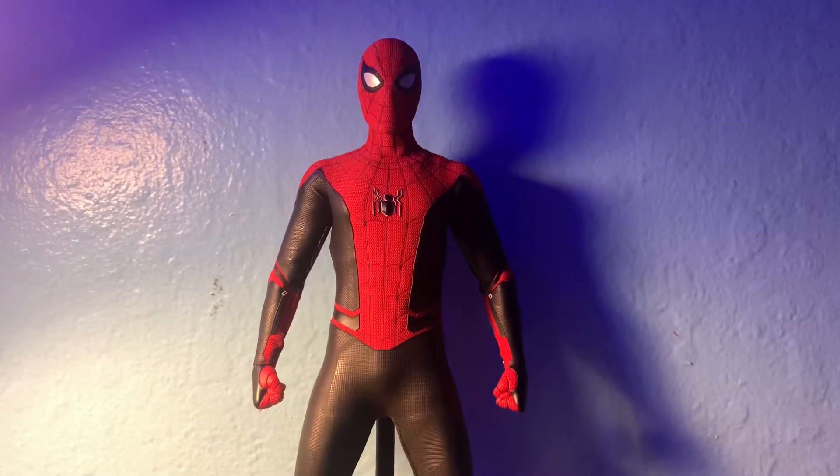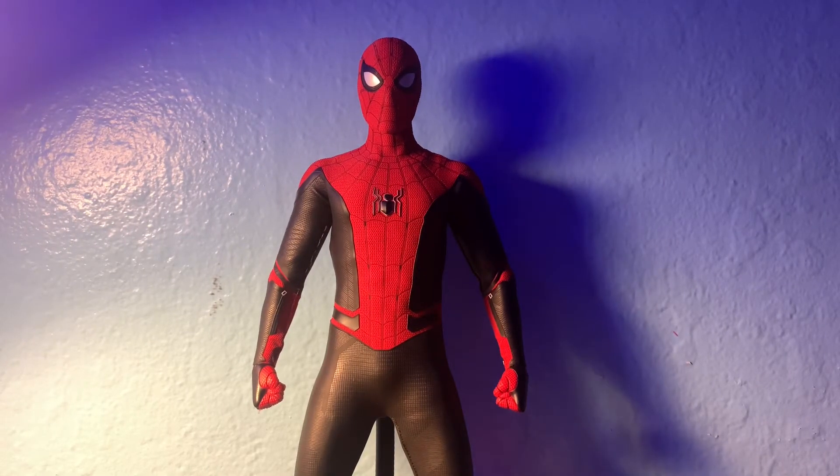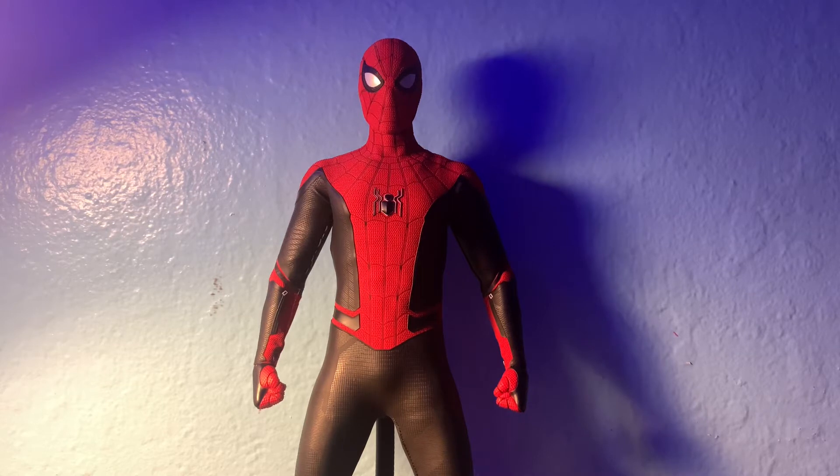Hello everybody, welcome back to my channel. Today I will be reviewing the Hot Toys Spider-Man Upgraded Suit. Without further ado, let's get into the video. First off, I want to say this figure right here is so amazing — the actual figure itself looks amazing. The articulation isn't the best, but besides that the looks are amazing.